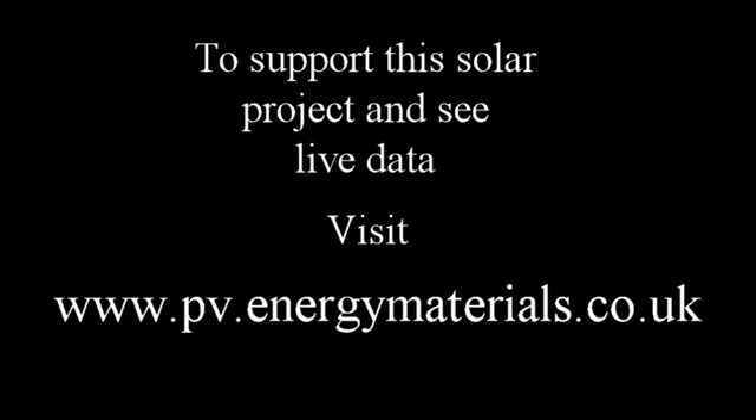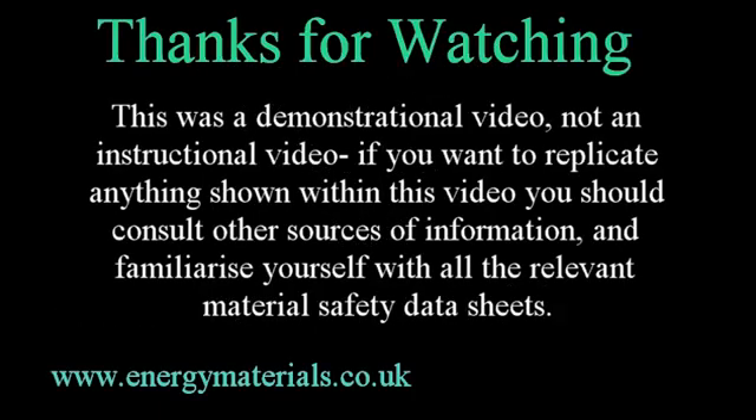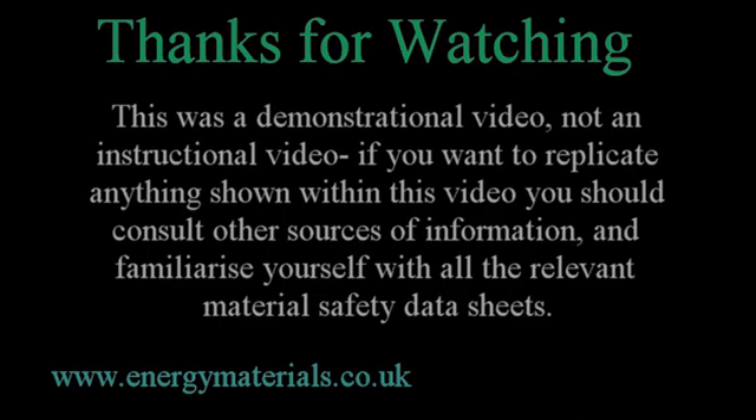If you want to support this current photovoltaic project, or indeed its expansion, or see the live data of what the panels are currently generating, please visit the website below. And as always, thanks for watching, please subscribe, and I wish you all a very sunny day. Thank you.